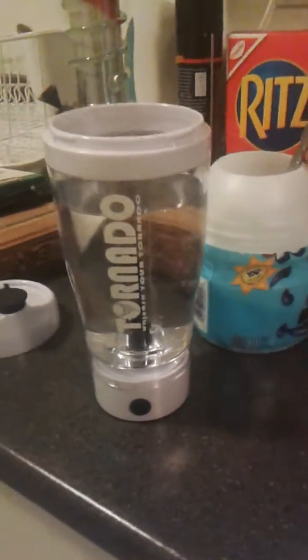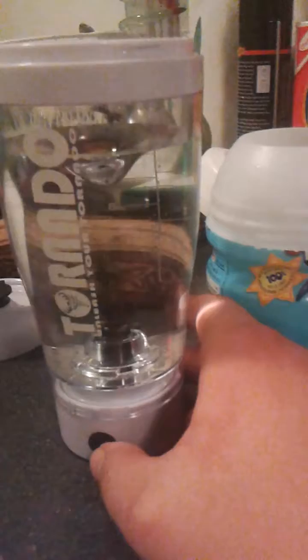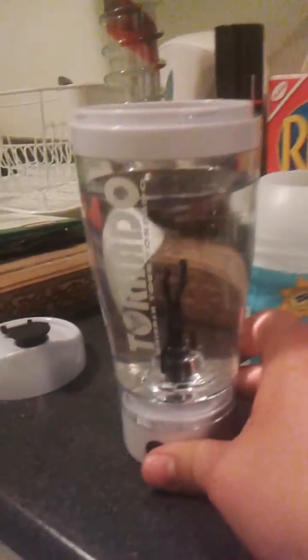Alright, so here we have the tornado. The whole idea of this is you press a button and it creates a tornado inside that makes it a drink. So we're going to give this thing a first-hand try.